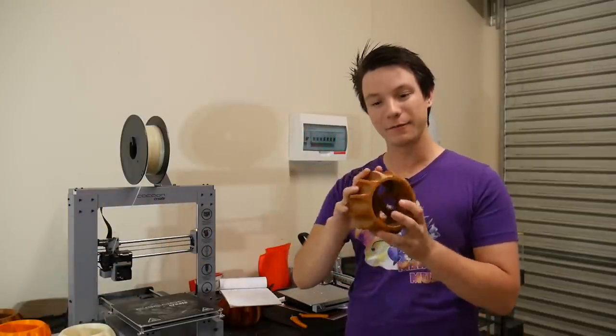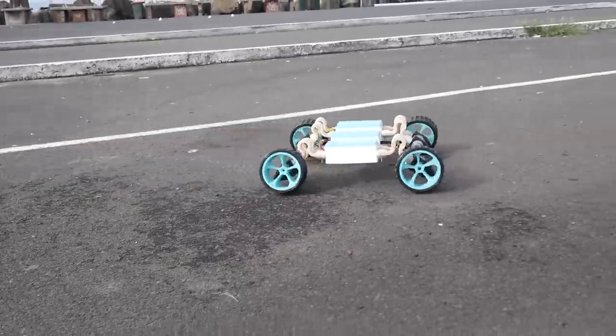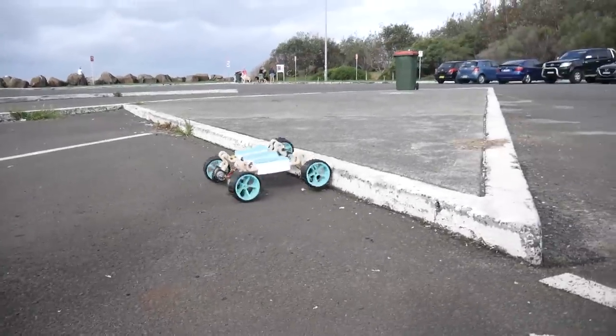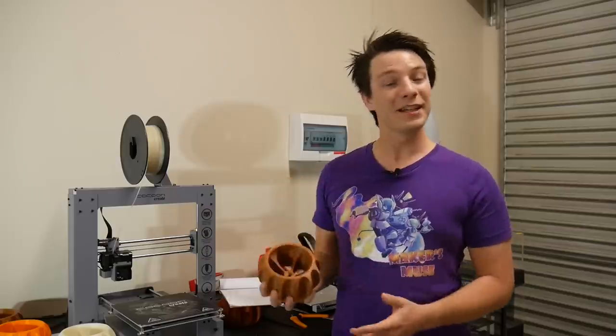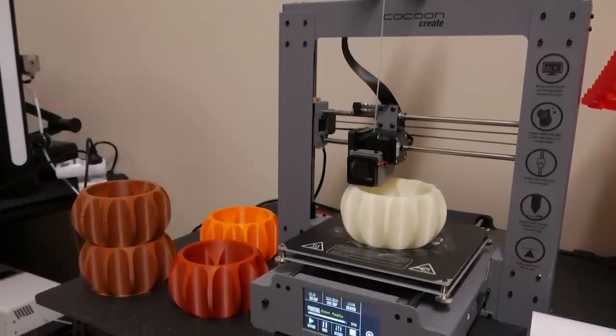This is a wheel for a new version of the off-road robot platform I made quite a while ago — sort of paddle wheels designed for sand and that sort of thing. The machine I chose to do my test is the Cocoon Create, the latest one that was sold through Aldi here in Australia.